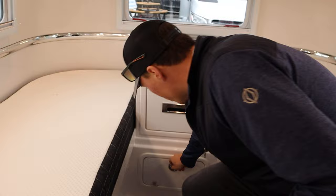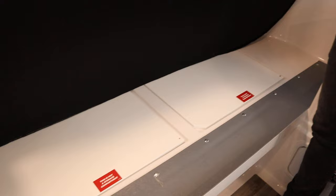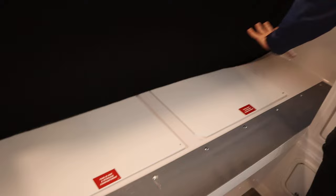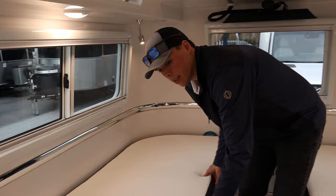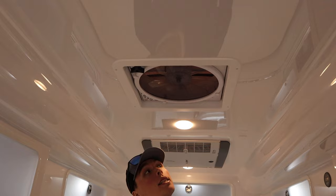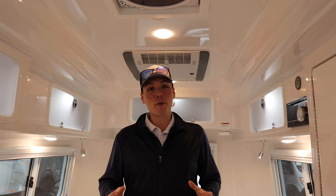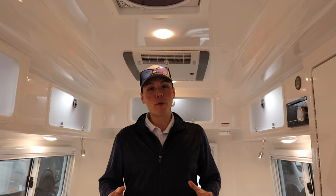There's additional drop-down storage underneath the bed area, and the other side provides component access to the Truma AquaGo system. Above is the Truma Aventa AC along with a fan vent that has rain sensors — if it detects any moisture, it will automatically close. That covers everything on the 2024 Oliver Legacy Elite 2. We'll have all of our information in the description below. I'm Colton Laidlaw and I look forward to seeing you guys soon.